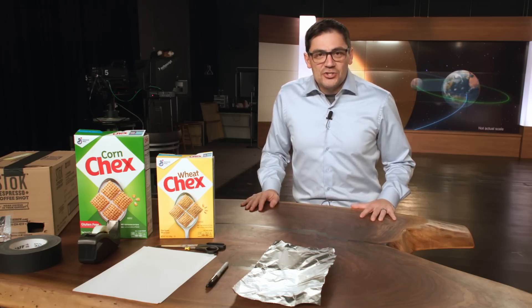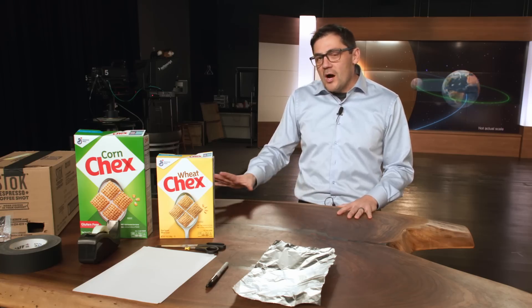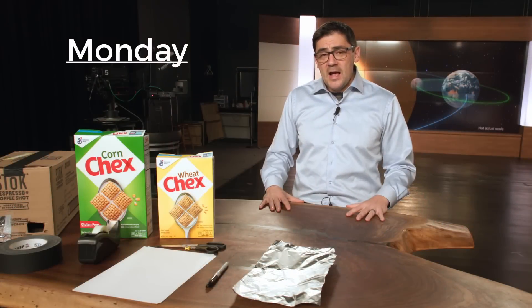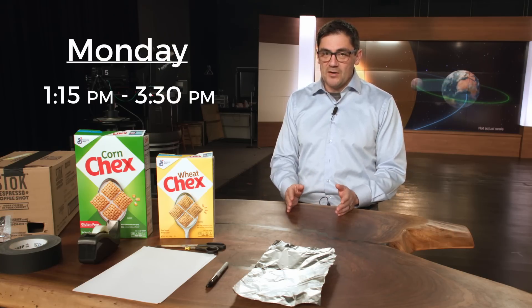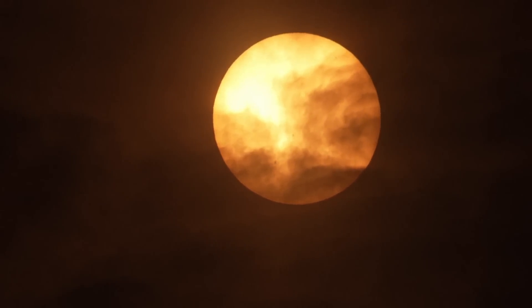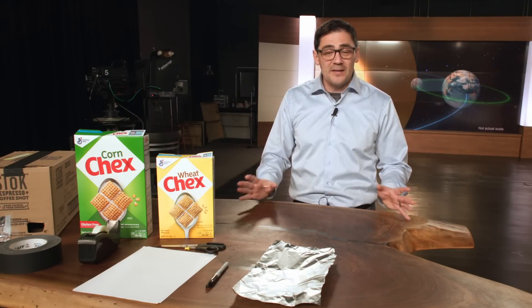Hi everybody, I'm Chief Meteorologist Justin Lyles. We're going to do a very simple project to observe the solar eclipse coming on Monday. The best time to view this eclipse will likely be between 1:15 PM and 3:30 PM Monday, and that is if we have no cloud cover. If you want to look at the eclipse, here are some of the things you will need to make this simple project.